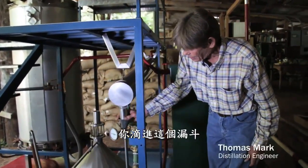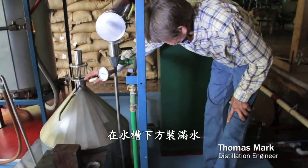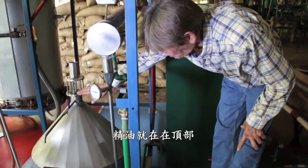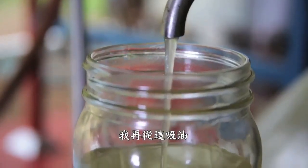They'll drop into this funnel here, and down into the tank. The tank will fill up with water, and the oil will be at the top. And I draw the oil off right here.